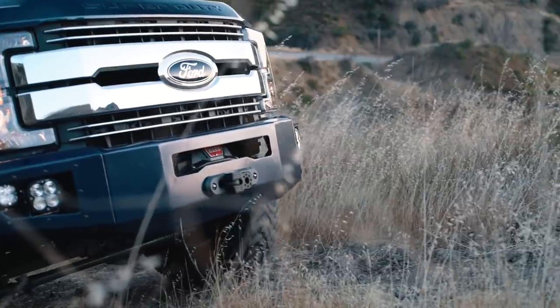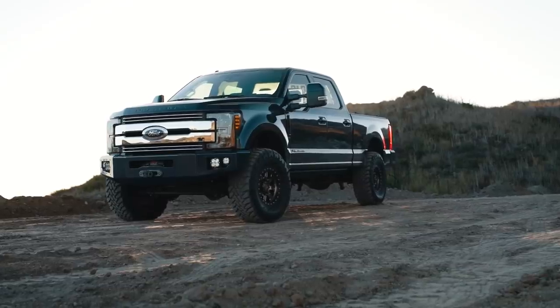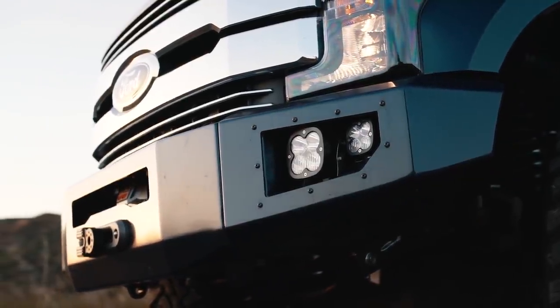On the outside of the bumper, we have the bumper designed around a very specific set of lights. The bigger light is the Baja Designs Squadron XL and the smaller light is the Baja Designs Squadron. Now both of those lights are made in the USA and also the brightest in class, so we're really happy to build a bumper utilizing some of the best components in the industry.